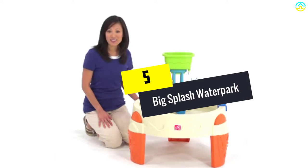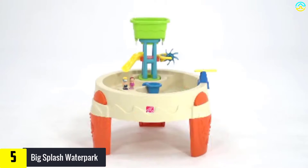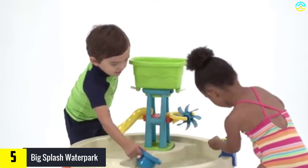Starting at number 5, we have the Big Splash Waterpark. This is undeniably among the most colorful and kid-friendly water and sand tables on the market. I love the tan and orange color that exudes warmth and fun, and it also comes in a nice size to accommodate several children.